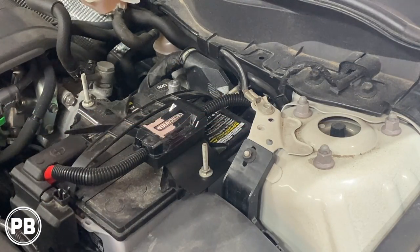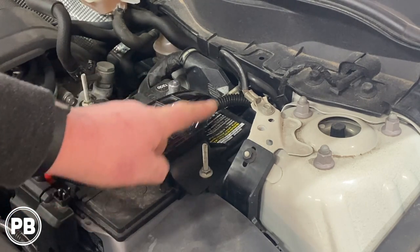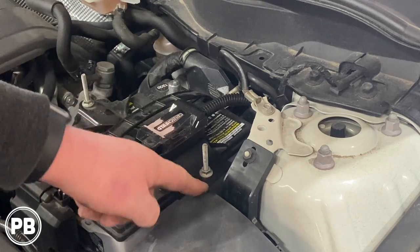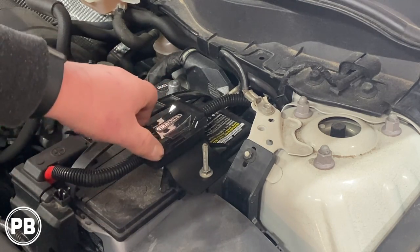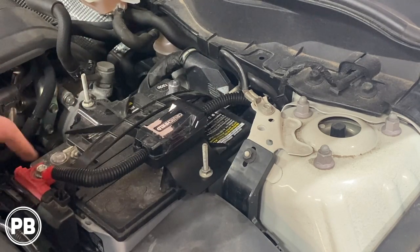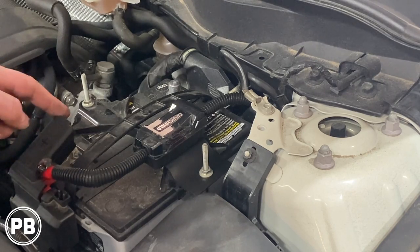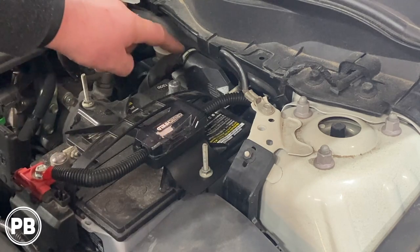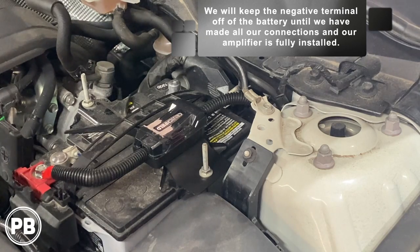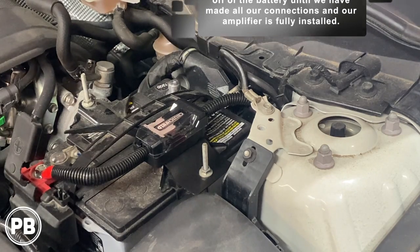We pulled the wire through and created a fuse mount using one of the studs of the battery bracket, sandwiching it in there with a nice bend in the ABS plastic and the fuse holder mounted solid. We also split-loomed our wire and went right to the positive post on the battery, making a small cut so the battery terminal cover can still shut. The negative is off the battery as we make all these connections — we don't want any short circuits or a live wire while running wire. Let's head inside and continue running the power wire to the trunk.